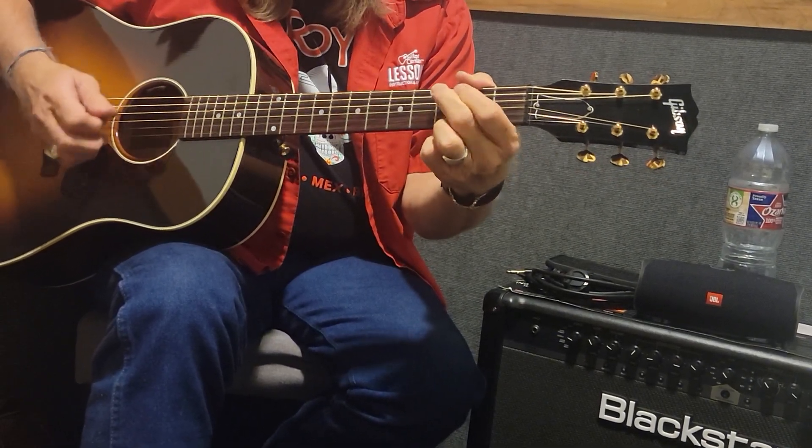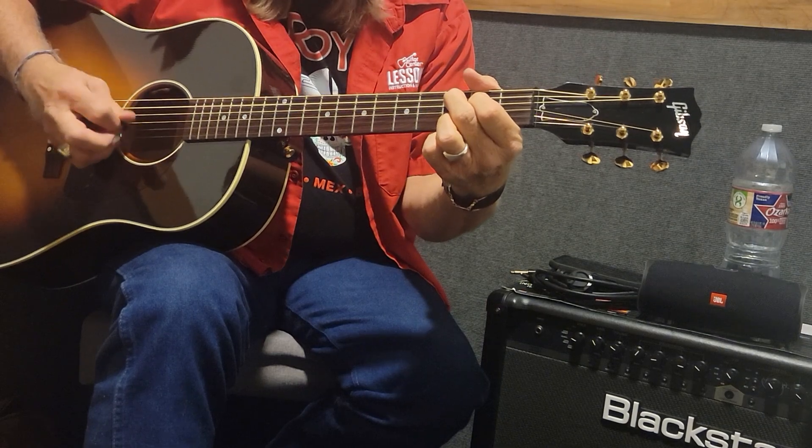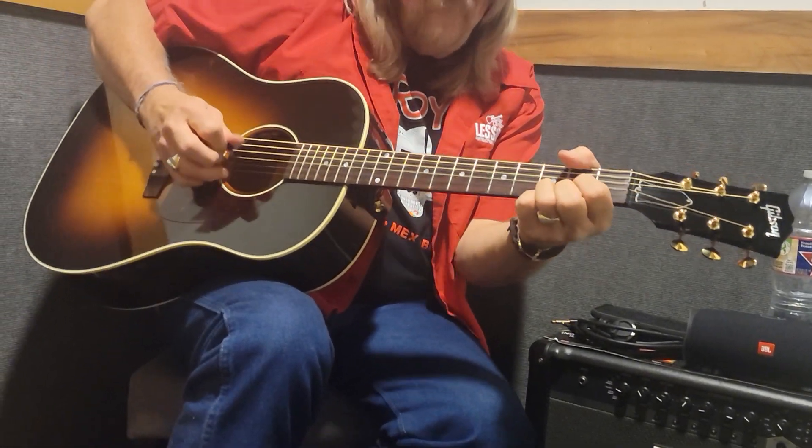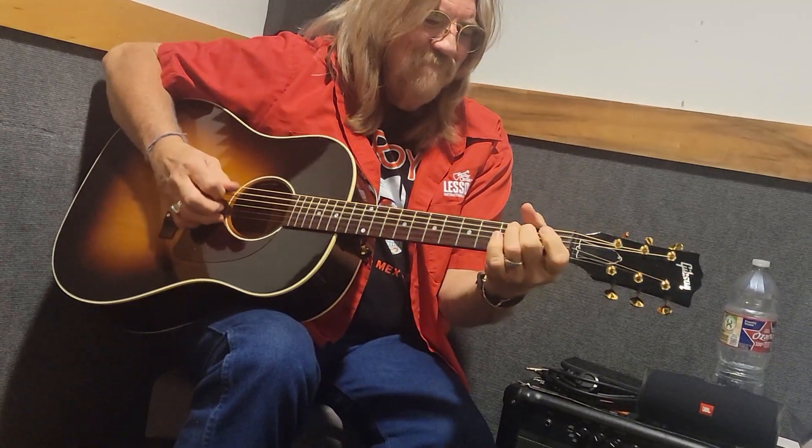When you get this down, next week we'll go like this. Just like that right there.